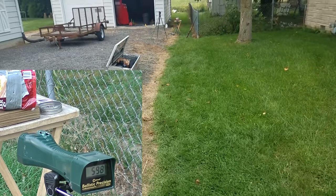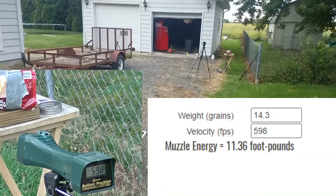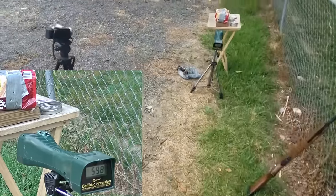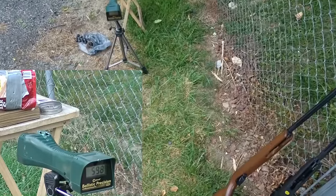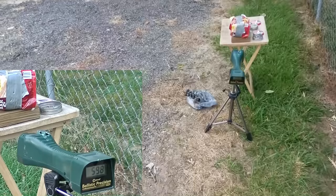Oh, punched that! About 600 feet per second there. Had some chrony issues — the .177 was going 821 at the muzzle and the .22 is going 598 at about 15 yards back.